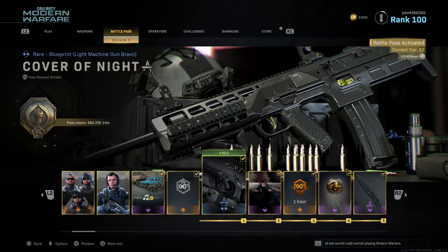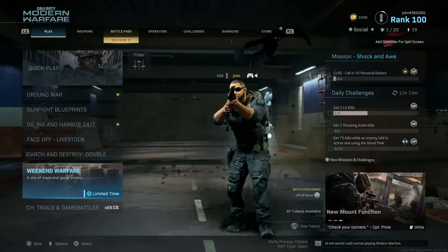For those of you guys that may be wondering, in order to obtain the Cover of Night blueprint for the SA87, all you have to do is complete tier one and you will automatically unlock it. The best part is this is a free blueprint — you do not need to own the battle pass. I'm pretty sure everybody has this blueprint by now if you've been playing Modern Warfare for at least an hour.